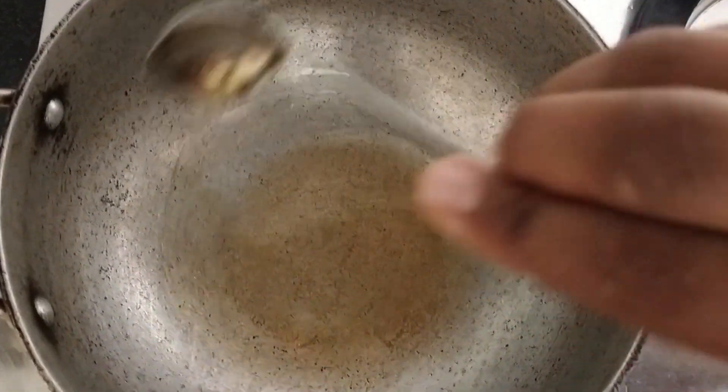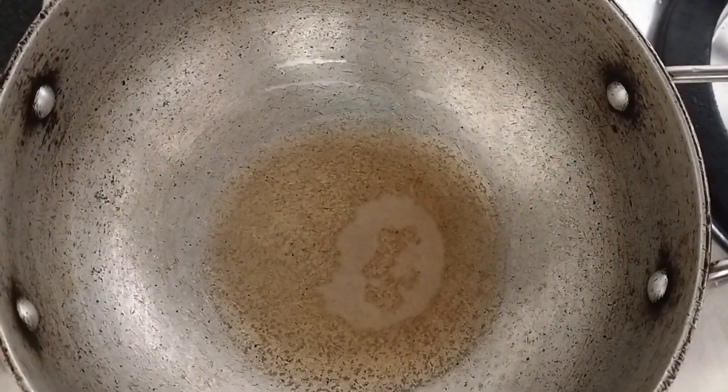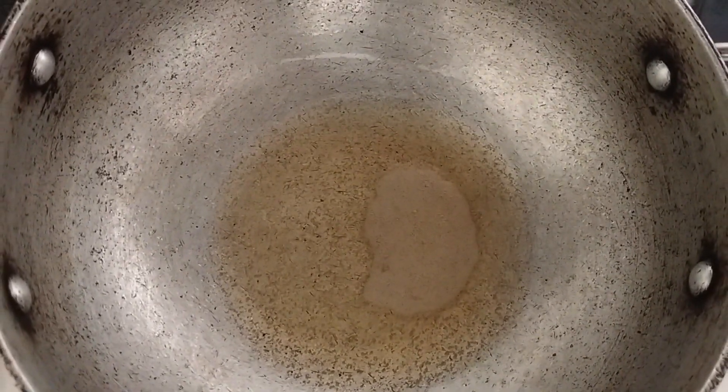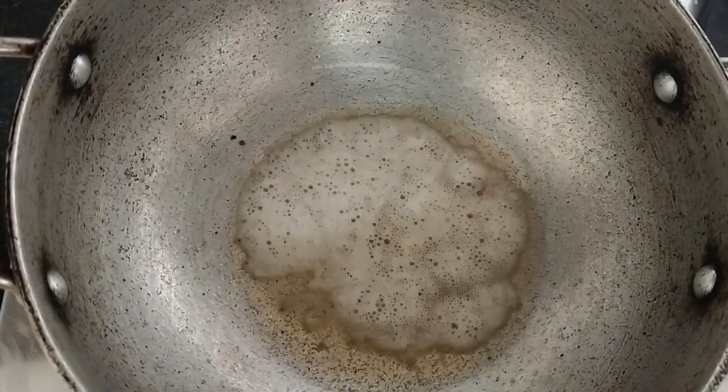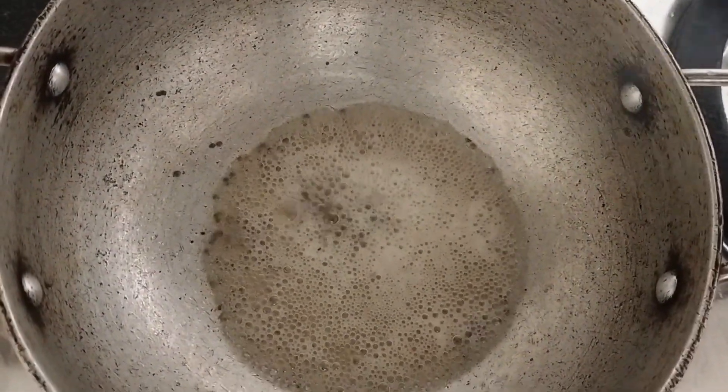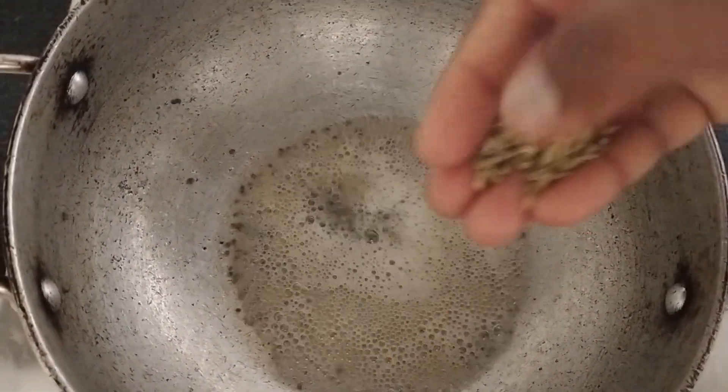I can add a little bit of salt. I put this in the ground and put some salt.